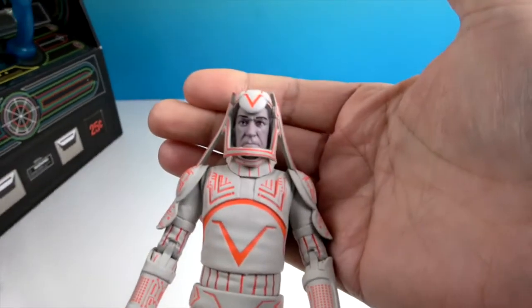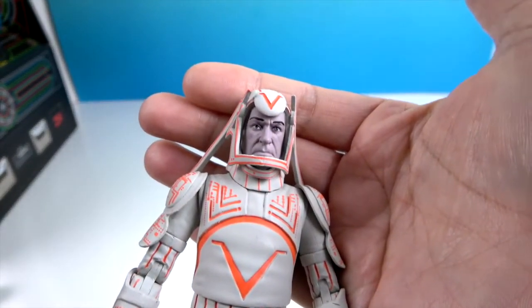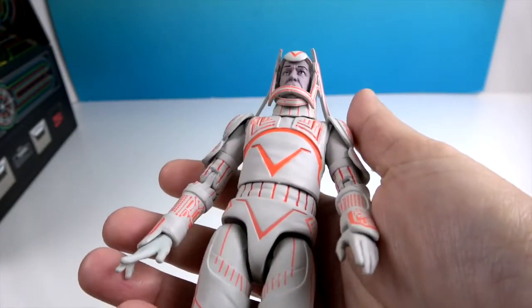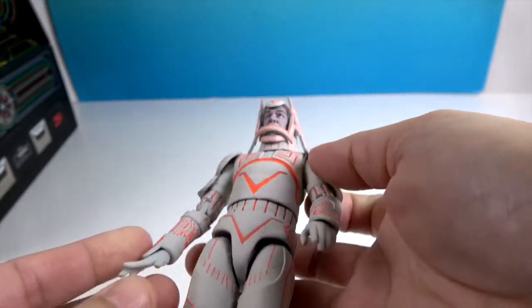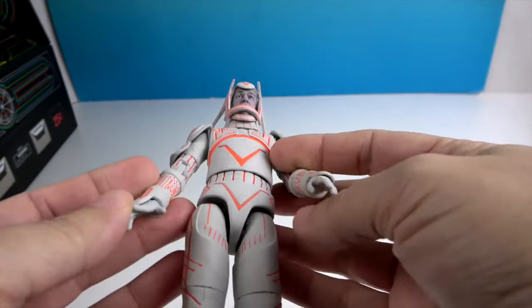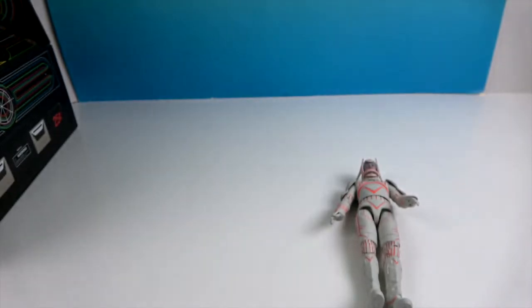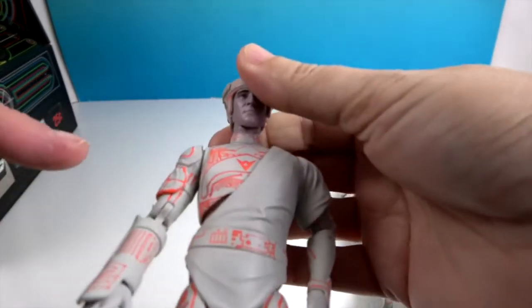Take a look at him — look at that villainous face! They have great facial sculpts; it just looks like David Warner. He's got the orange detail, very cool, and the open hands are in slightly different poses with the fingers a little more spread on one.